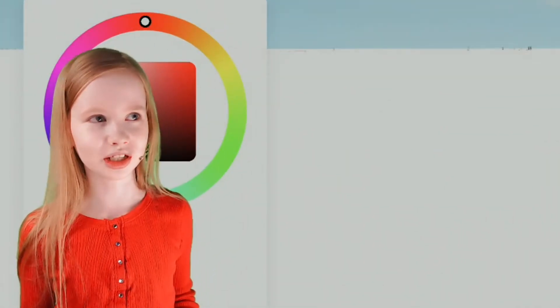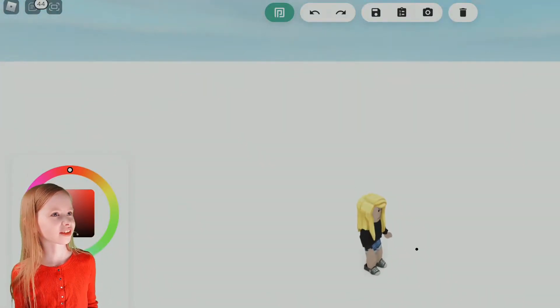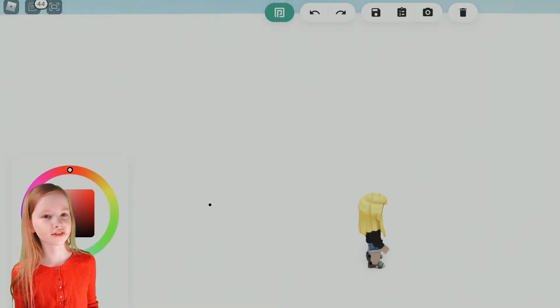Hi, today we're playing Free Draw 2 in Roblox. Alright, so let's get drawing. I'm going to draw a face.